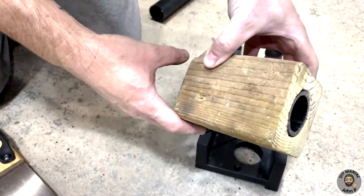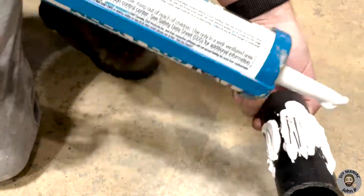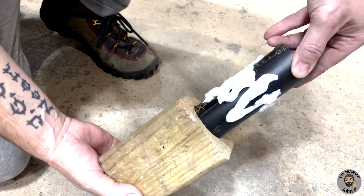As seen, the pipe fits nicely into our piece of 4x4. An adhesive can now be applied to the surface of the ABS pipe and insert it inside.